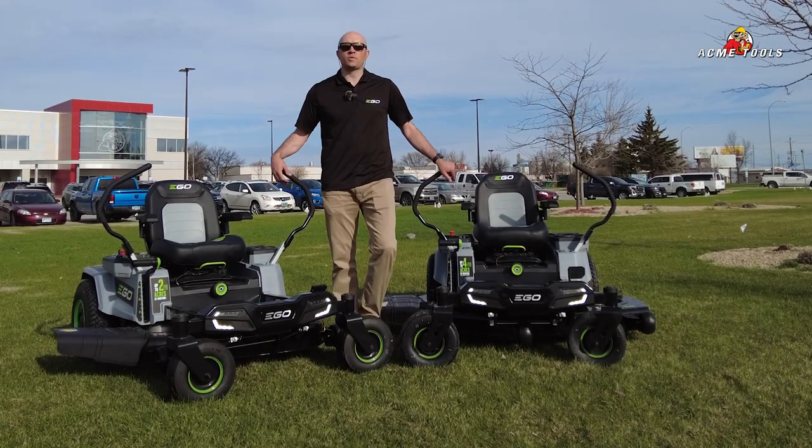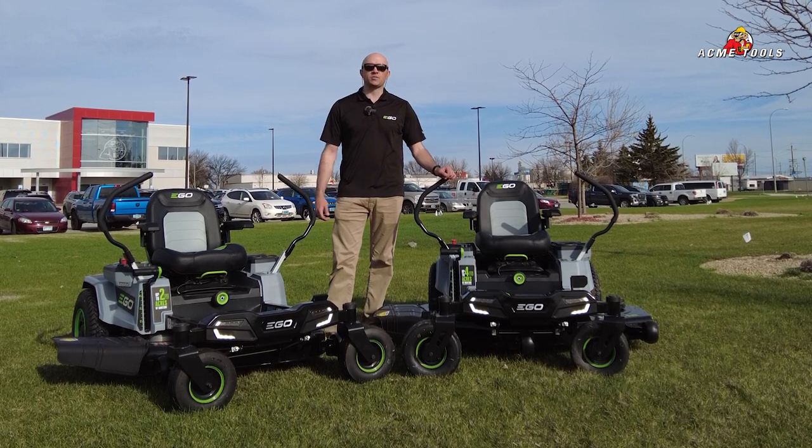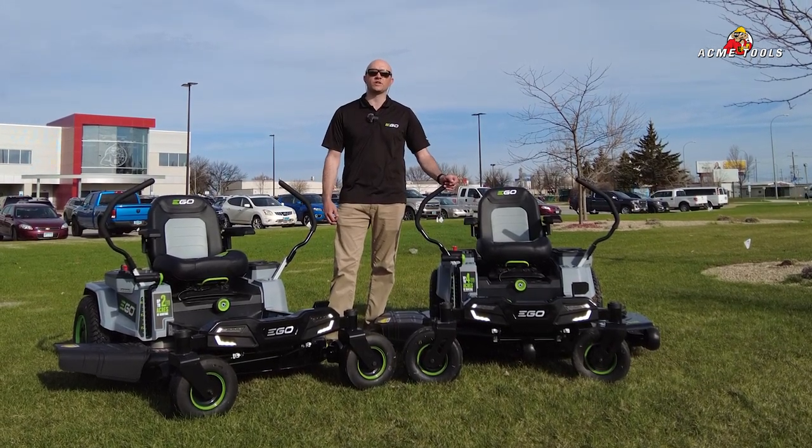Hey, this is Matt Immels with Ego Power Tools here at Acme Tools in Grand Forks, North Dakota. And today we're talking about the brand new 52 inch Z6 zero turn mower from Ego Power Tools.